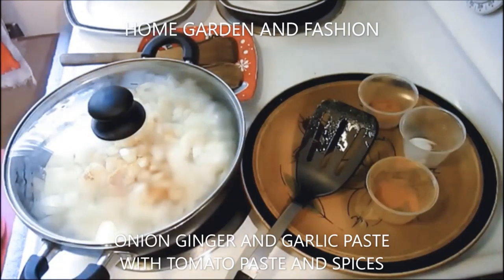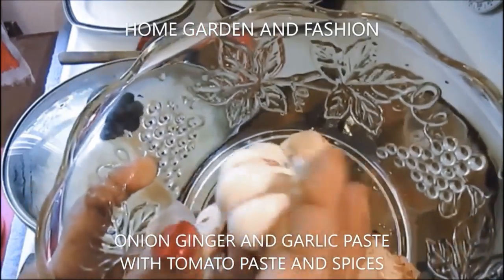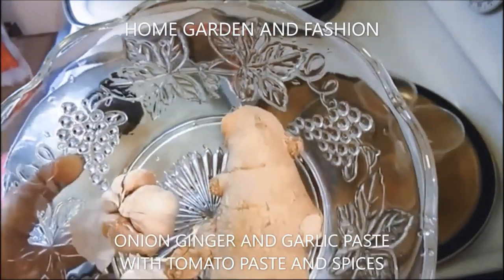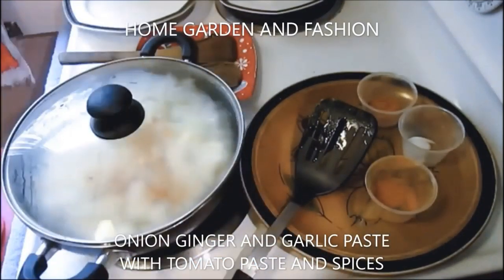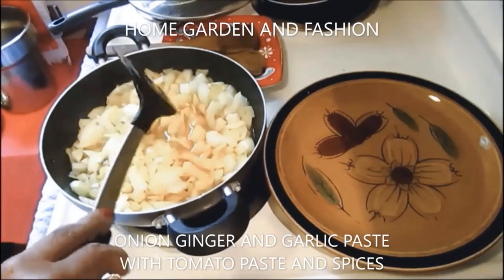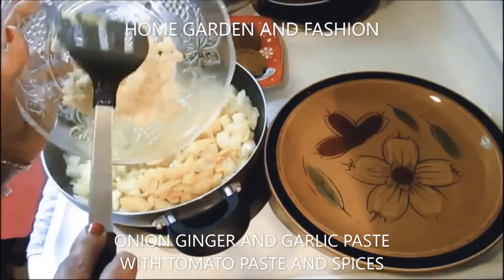I have two big bulbs of garlic and about four inches of thick ginger. I'll peel and cut them, take out all the skin, and then grate them finely in a grater. Now the garlic and ginger are ready, and the onions have been cooking for 10 minutes, so I'm going to add the garlic and ginger to the onion.